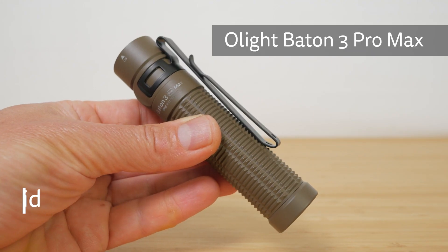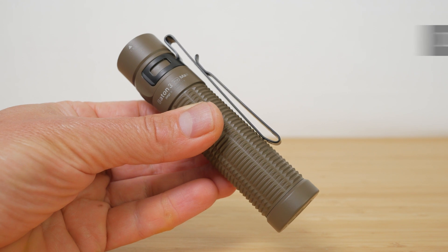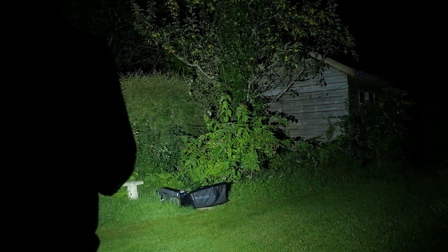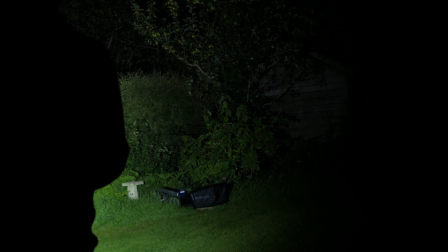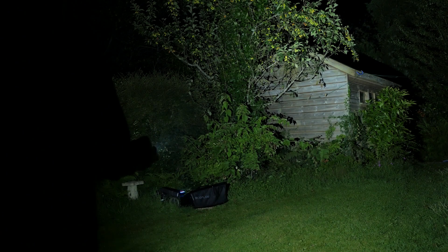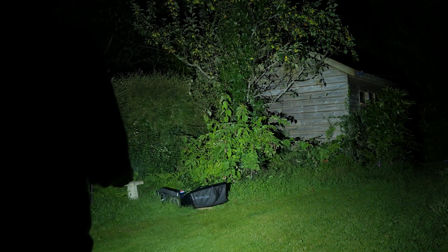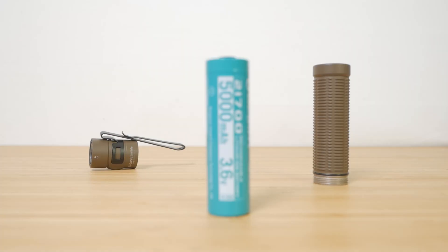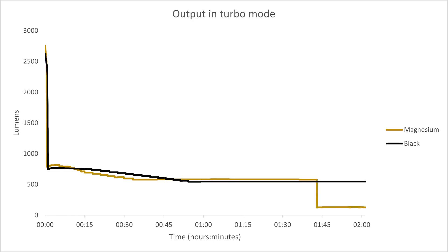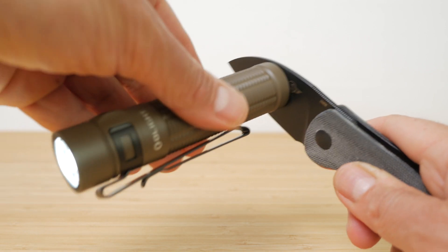Hi, I'm Gidon from thetechnologyman.com. The Olight Baton 3 Pro Max is a compact EDC or Everyday Carry torch made from a lightweight magnesium alloy with a 2500 lumen turbo mode. Olight claims it can maintain its 800 lumen high mode for up to 4 hours thanks to its larger 5000mAh 21700 lithium ion battery. I'll test its output and runtime claims and run through all its features.